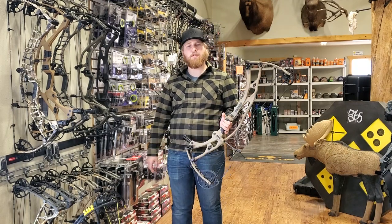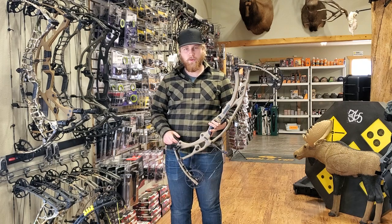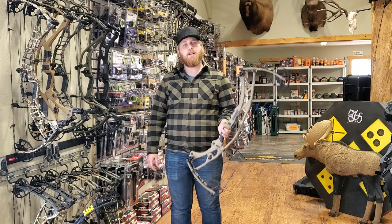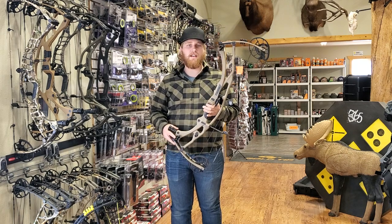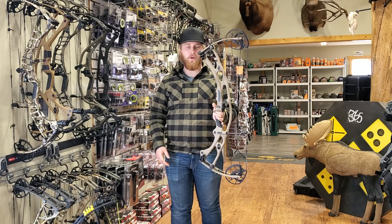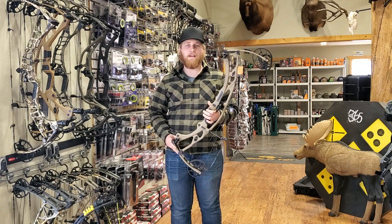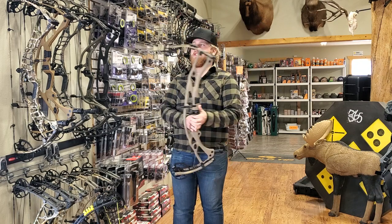Hey everybody, it's Brody from Mountain Archery here, excited to announce the brand new 2023 line of Hoyt bow hunting bows. So a few changes to the line this year — they're actually keeping around the RX-7: the regular shorter 30-inch axle-to-axle version and the RX-7 Ultra. That was a really big hit with us; a lot of guys here in the shop had a lot of success with that bow. So exact same coming back for this year, no changes made.